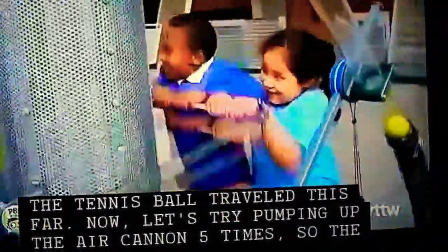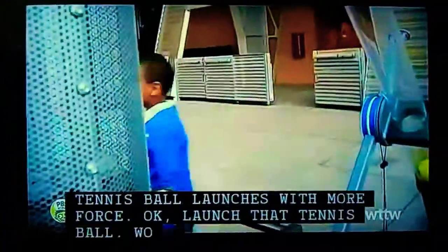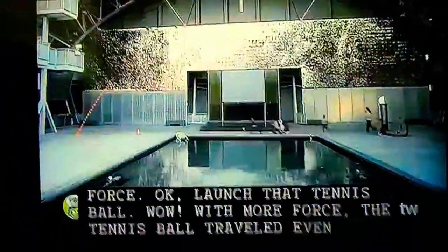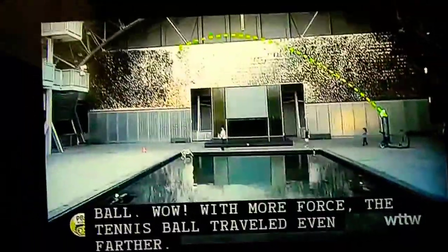Now, let's try pumping up the air cannon five times so the tennis ball launches with more force. Launch that tennis ball. Wow, with more force, the tennis ball traveled even farther.